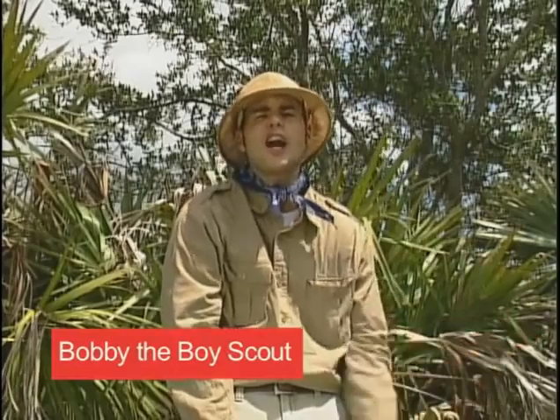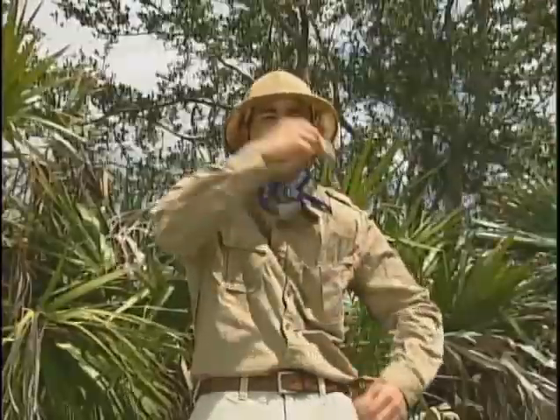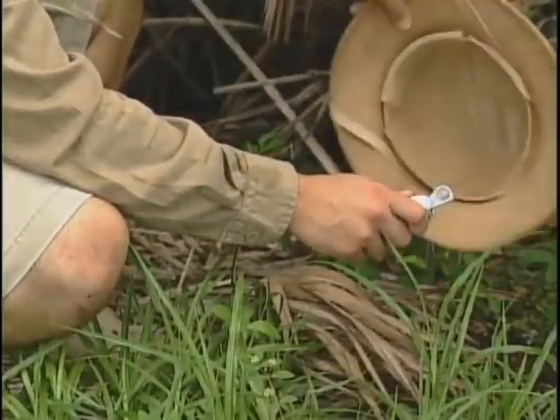Last week, I tried to get my fire badge, but those darn sticks don't do anything. So I got the Veritox Swiss Army knife, and with the magnifying glass, I was able to start a campfire in minutes.